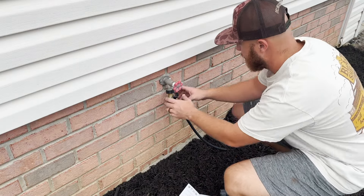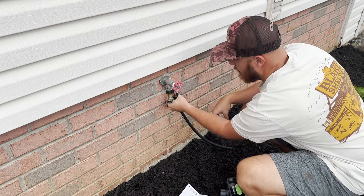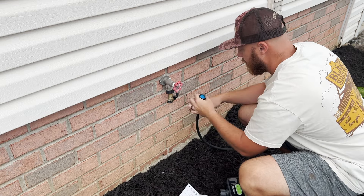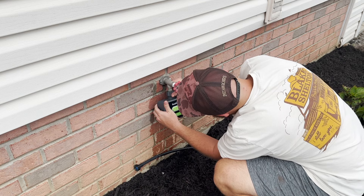Now we're going to go back outside to our water spigot and get the rest set up. I'm going to unhook our soaker hoses — these soaker hoses have been great. They are run underneath our mulch around all of our plants in our flower beds in the front of our home.